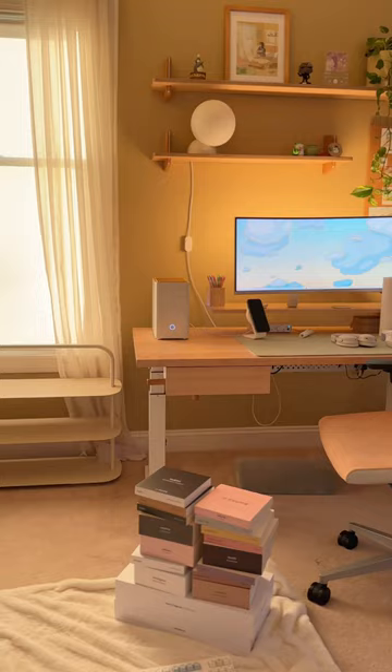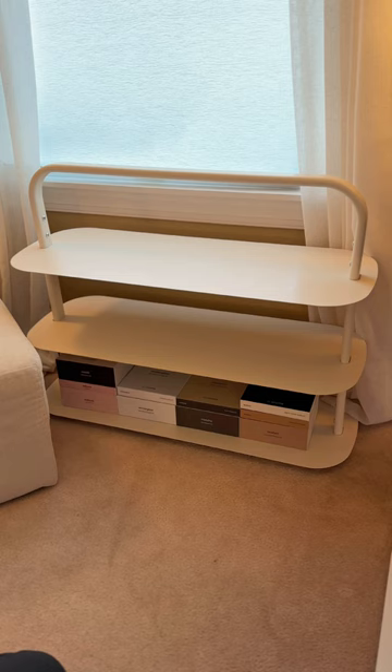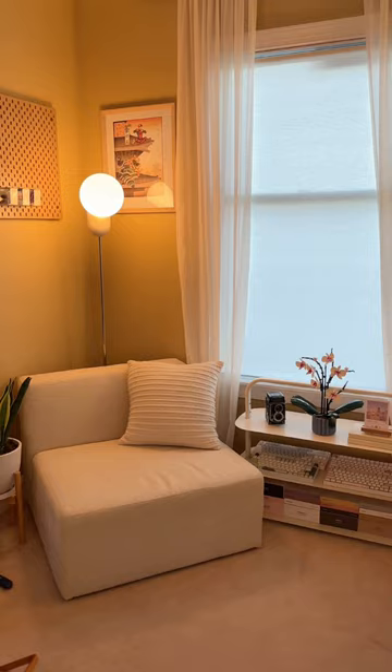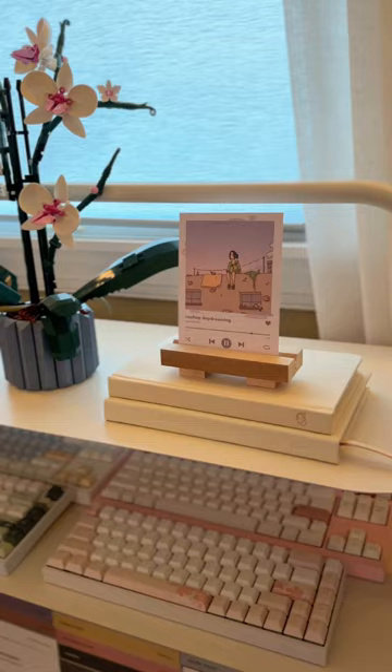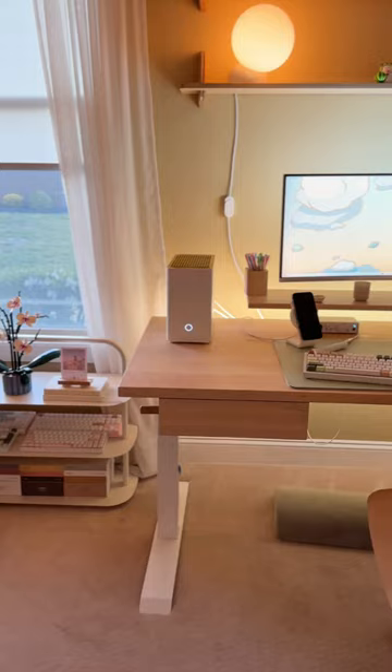Onto the organizing — I set up this shelf next to my desk and it's perfect for storing my keycap boxes, my keyboards. I added a Lego orchid, my sister's new Spotify art prints on an art print stand that we made in the workshop, and a vintage camera. I'm loving this new setup so much, let me know what you think.